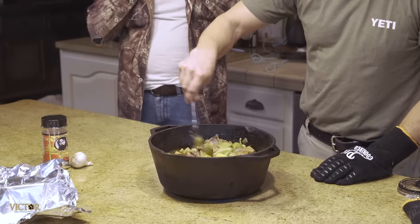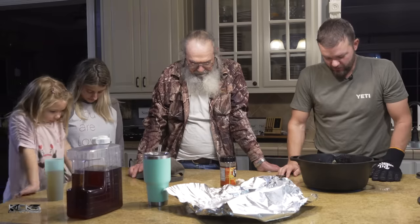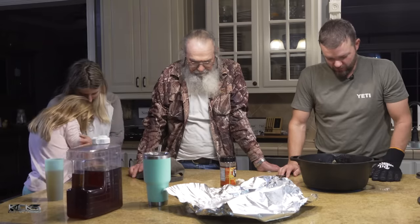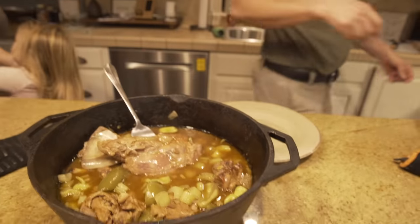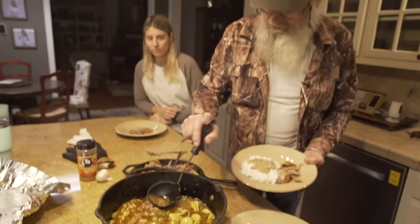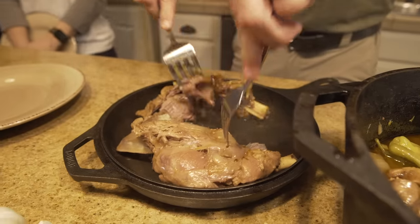All right mama, you ready to eat? I'll say the blessing. Father, we love you. We thank you for all the blessings you give us. Thank you for this good food that you supplied for us, and most of all, thank you for Jesus and what he did for us on the cross. Amen. Get you some of that — look at it, boys. Like and subscribe, because this is fine food right here.